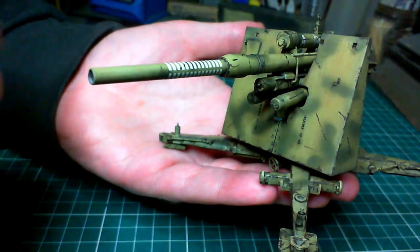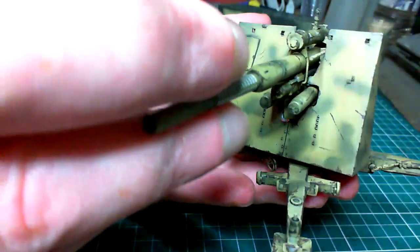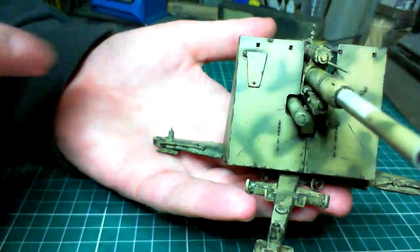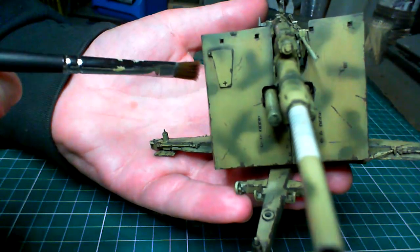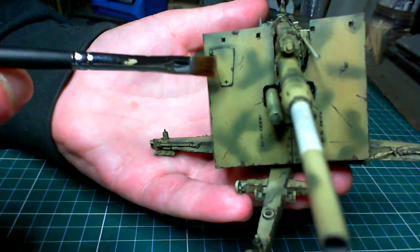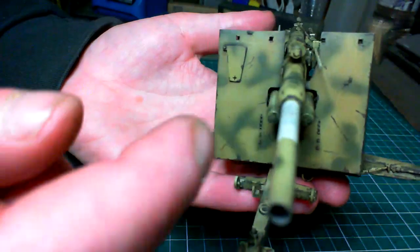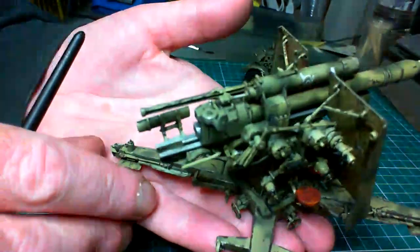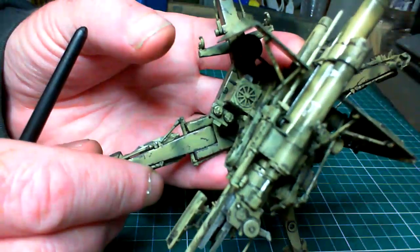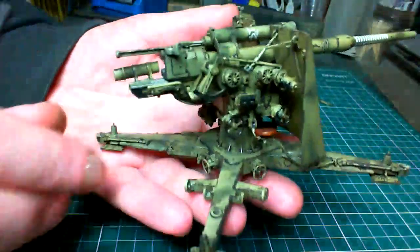Going over then with some of the darker ones in certain areas — you can see it down here — I tried to get a bit of a rust-streaky kind of effect on it. The whole idea is just to keep everything subtle, nothing sticking out like a sore thumb, just keeping it nice and subtle. Really, really happy with that.